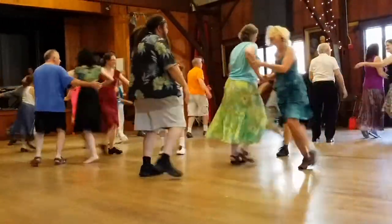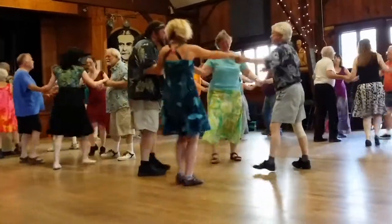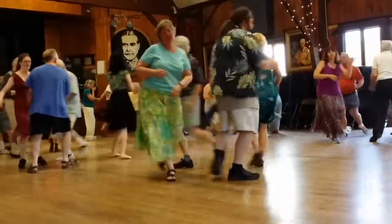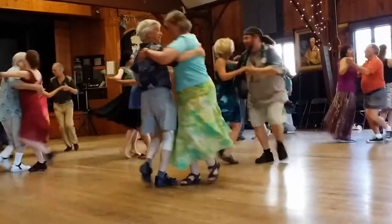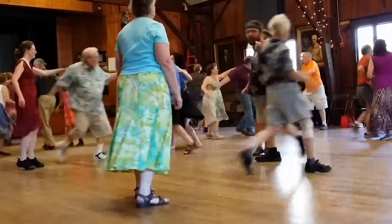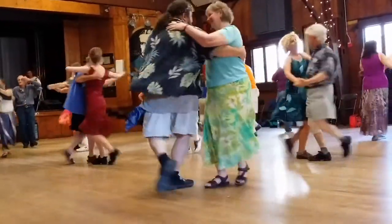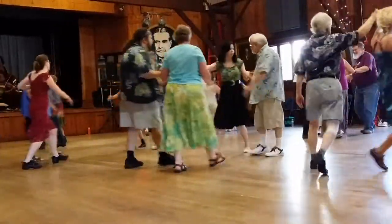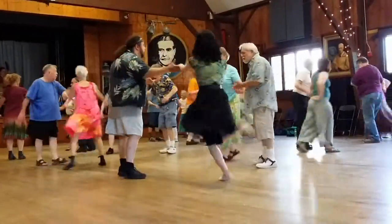The caller continues calling out the figures: Shade... Balance... Shade... as the dancers work through the next sequence.